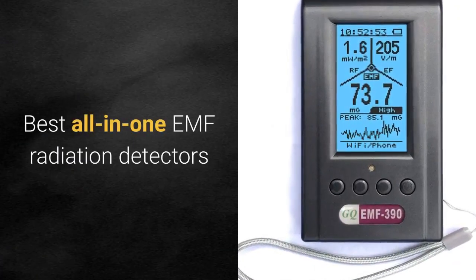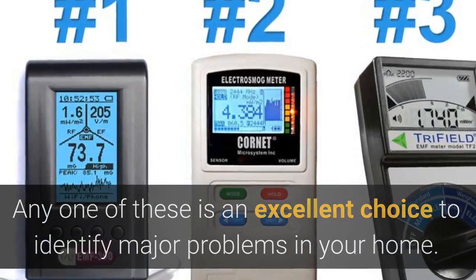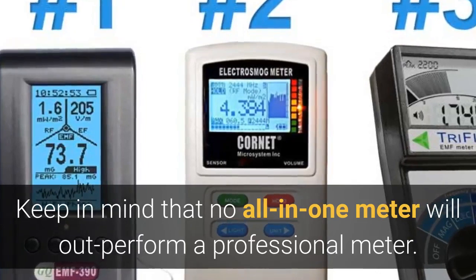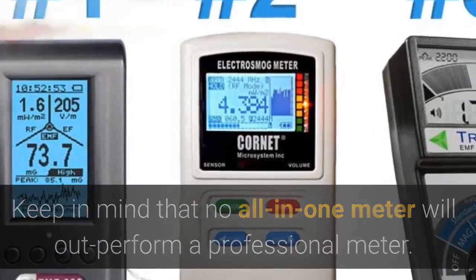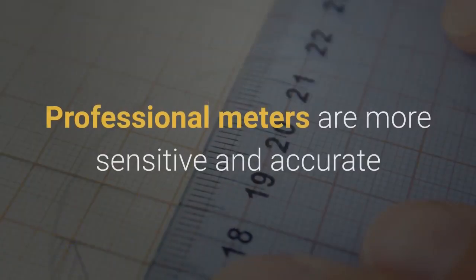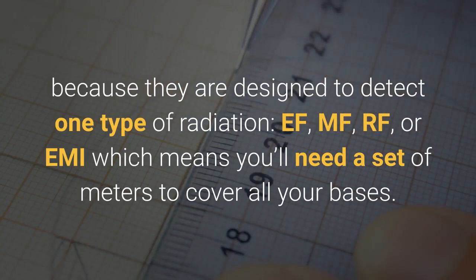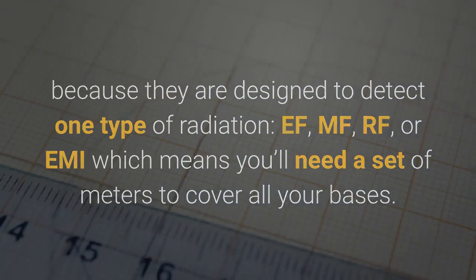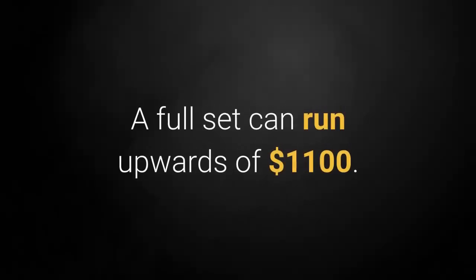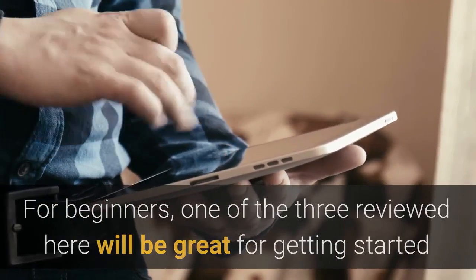Here are the best all-in-one EMF radiation detectors. Any one of these is an excellent choice to identify major problems in your home. Keep in mind that no all-in-one meter will outperform a professional meter. If you're especially sensitive to EMF, you'll want to consider investing in a professional set of meters or hire an expert. Professional meters are more sensitive and accurate because they're designed to detect one type of radiation — EF, MF, RF, or EMI — meaning you'll need a set of meters to cover all your bases. A full set can run upwards of $1,100. So if you're a beginner, one of the three reviewed here will be a great choice for getting started and won't break the bank.